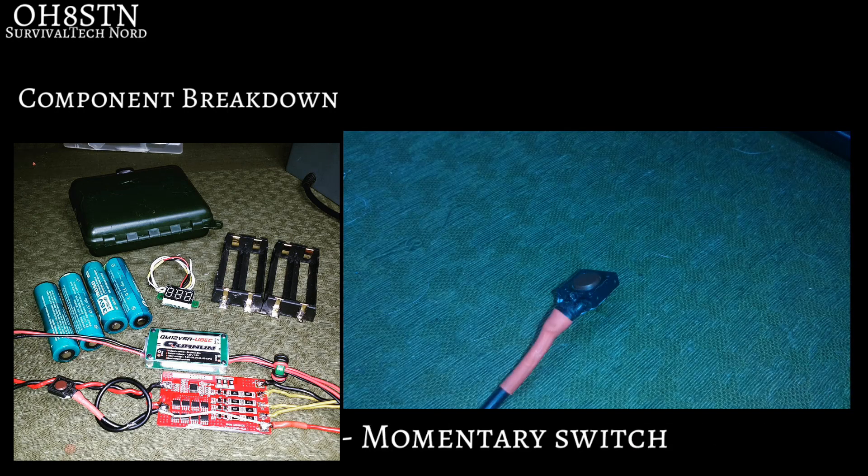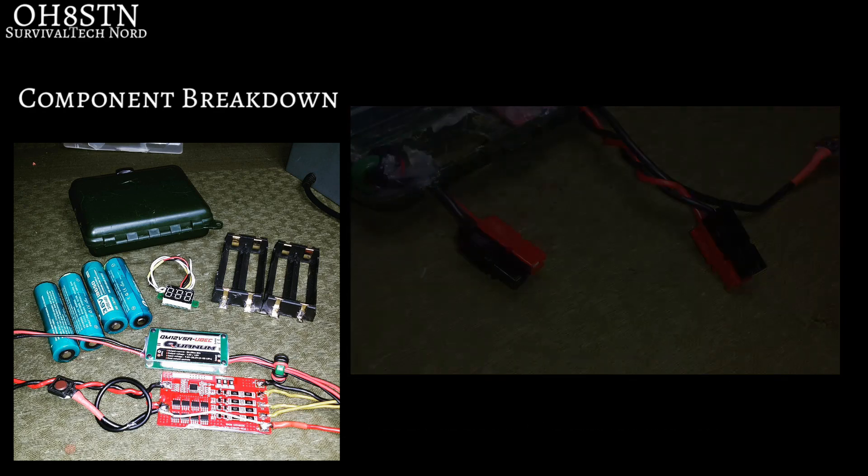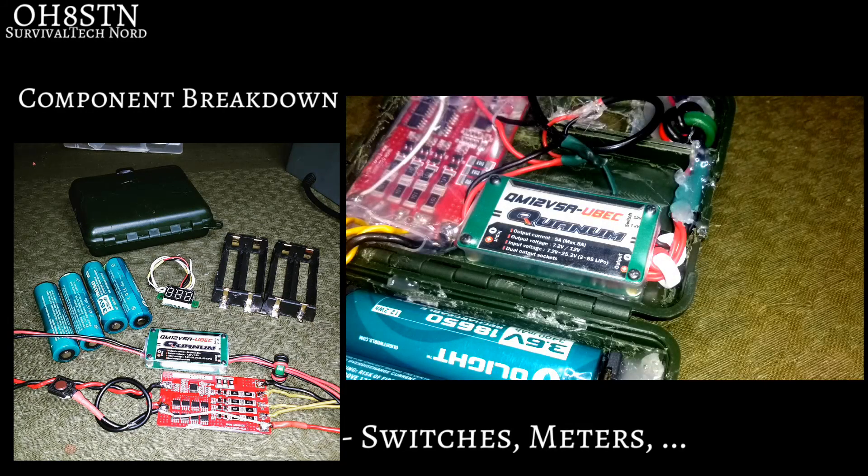Next up, we have the momentary switch that we use to initialize the battery management system when we first put batteries into the pack. Next up, you'll need your Andersen power poles, or whatever connectors you're going to use. You'll also need your toroids to filter the output of the switching voltage regulator. And finally, because each build is unique, remember to get the switches, voltage meters, amp meters, and things like that that you are going to use for your own build.